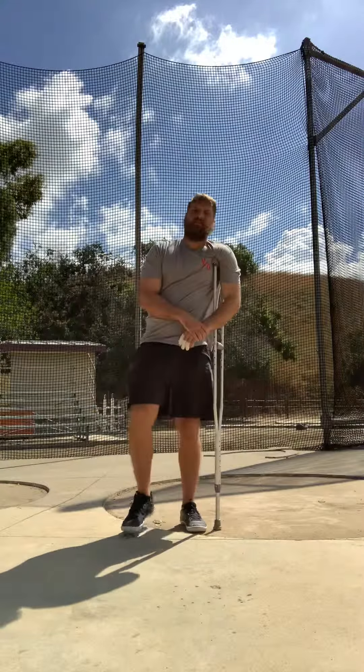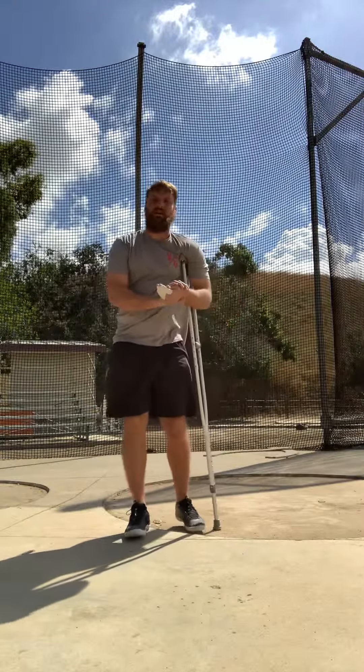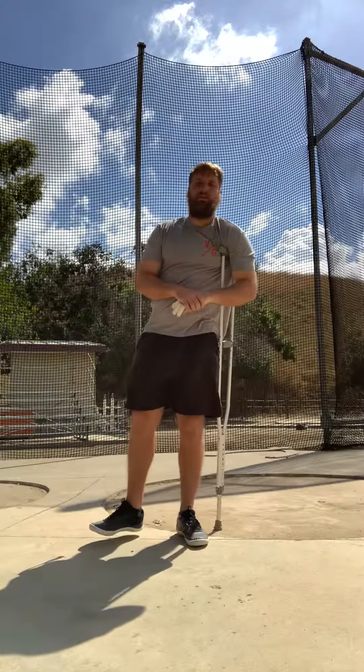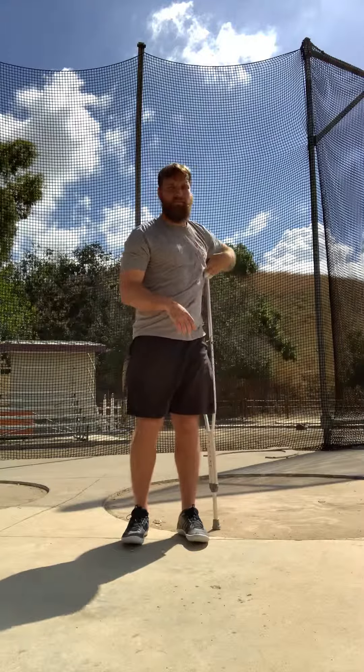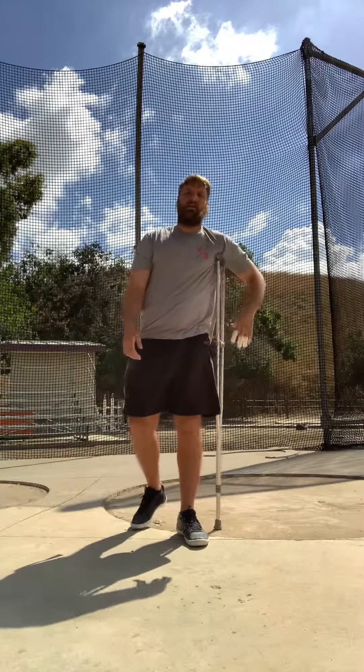The most difficult thing is to be comfortable being in an uncomfortable position. Being on one leg is very uncomfortable — it's a very foreign idea for a lot of people, especially beginners.